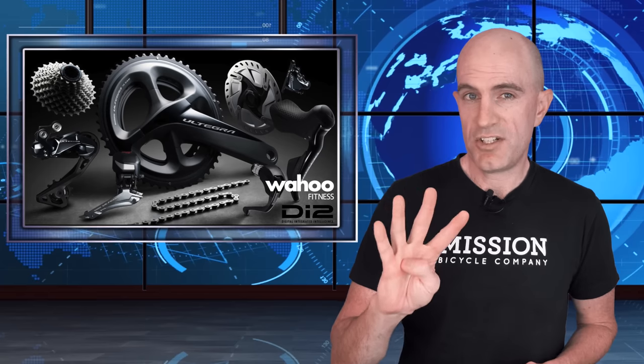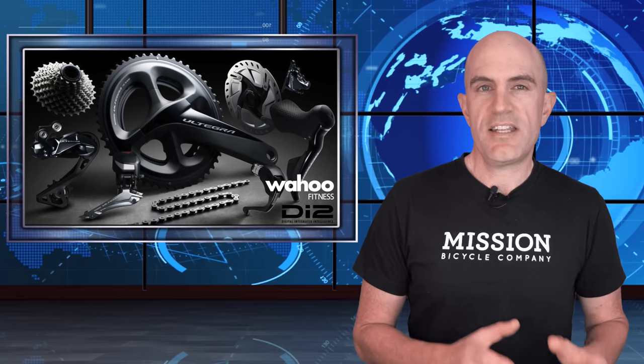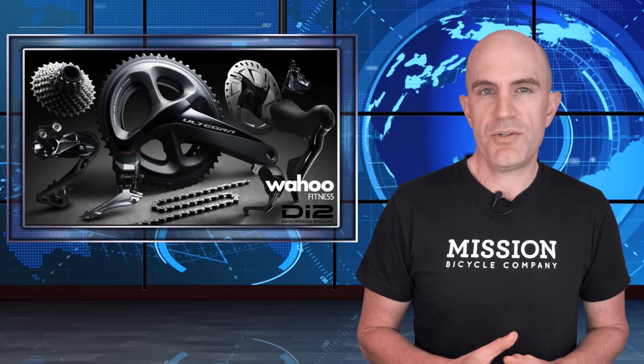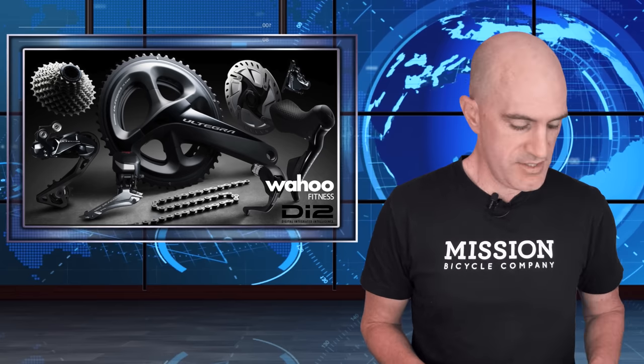Within that configuration you can assign any of your Di2 buttons or switches a D-Fly channel. D-Fly channels 1 through 4 can be set up and configured to perform different tasks. I recently covered a video where we had a look at the setup and configuration of Shimano Di2 to remotely control Garmin Edge units — today it's all about the Wahoo ecosystem.